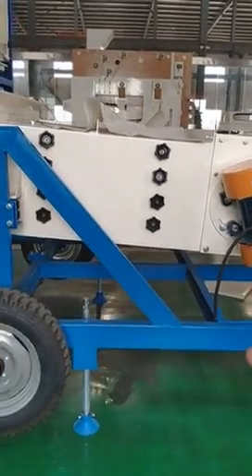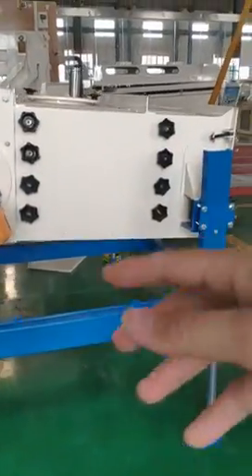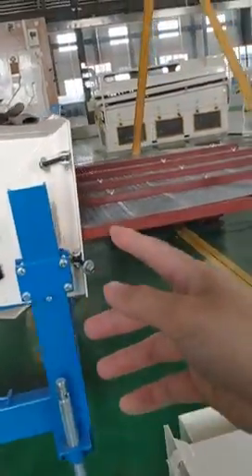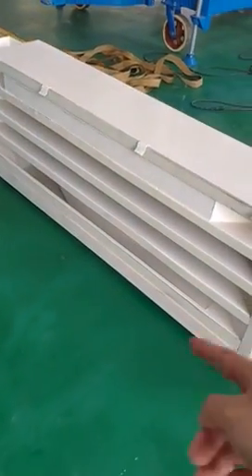In the main sieving screen, the grain will be cleaned further — big and small impurities are removed. The grain then comes out from different outlets. Here, look at this — this is the outlet box.